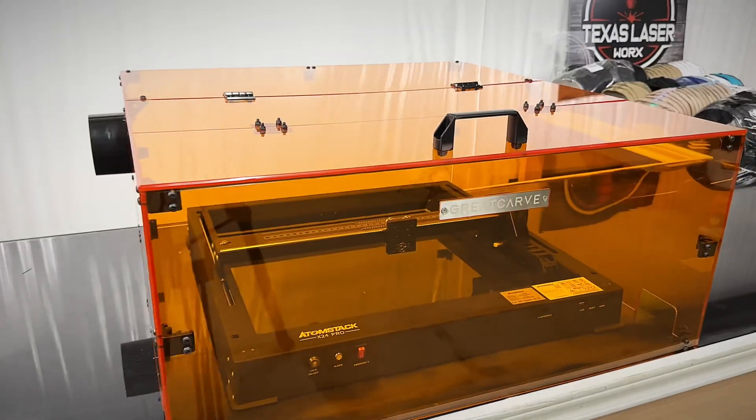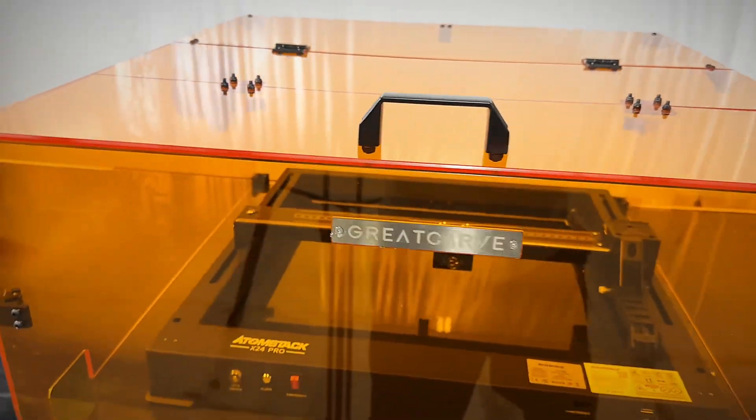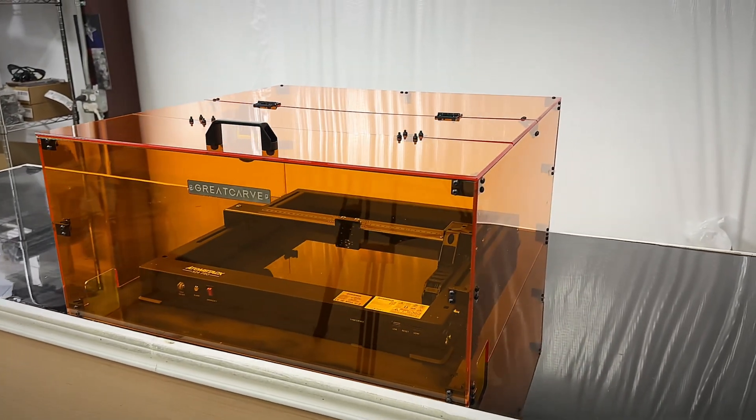Today on Jeff Does What, I'm going to show you how I put together this Greycarve acrylic laser enclosure.